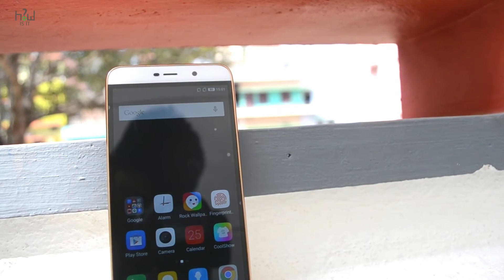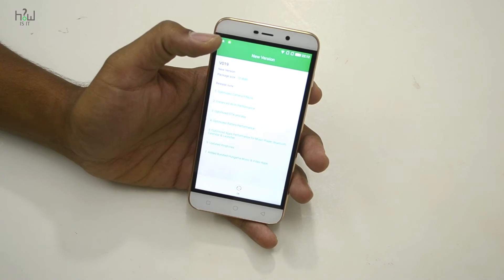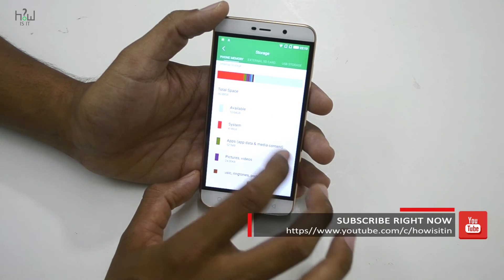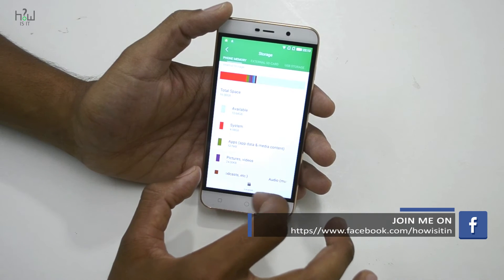As soon as we power on the device, it prompts for a new update. Checking the storage, it has 16GB of built-in storage, with 10.64GB available to the user.